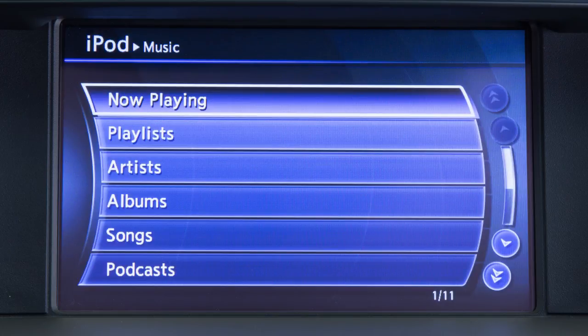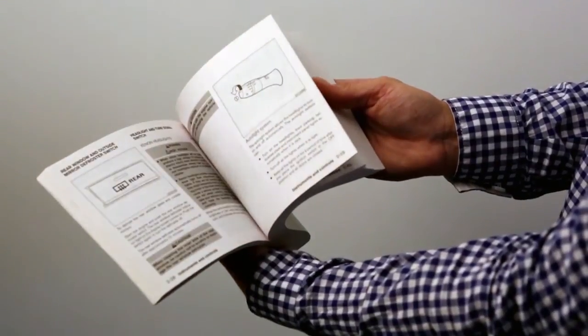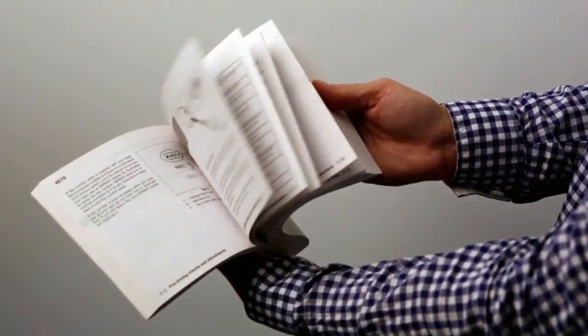When the iPod is connected to the vehicle, the iPod music library can only be operated by the vehicle audio controls. Please see your owner's manual for important safety information, system limitations and additional operating information.